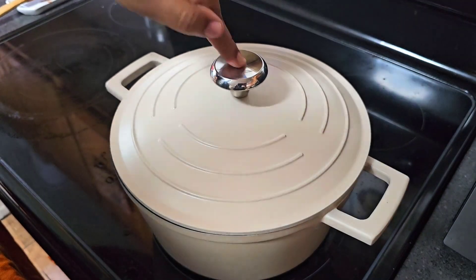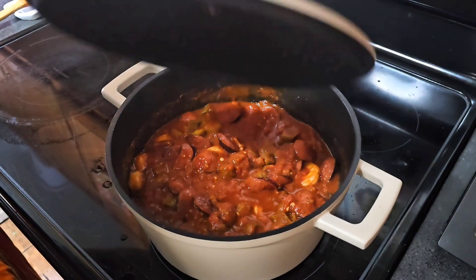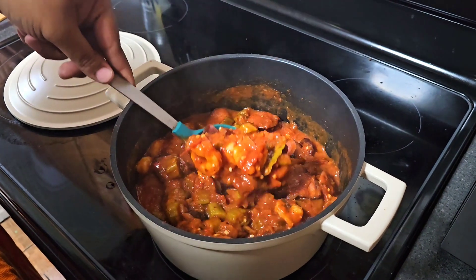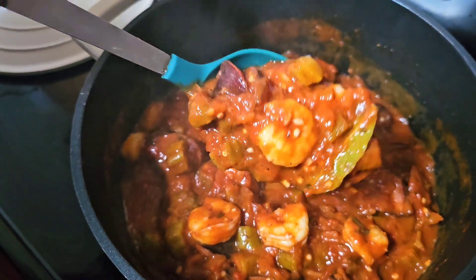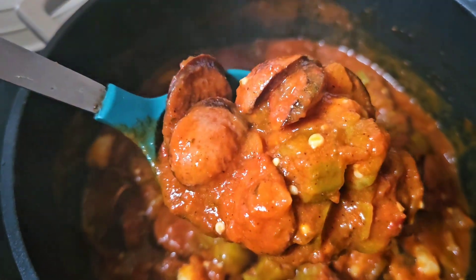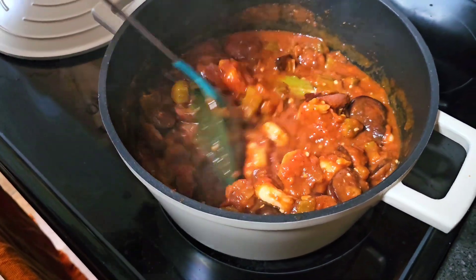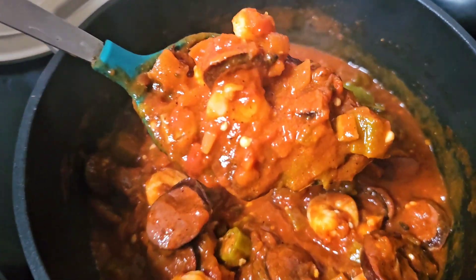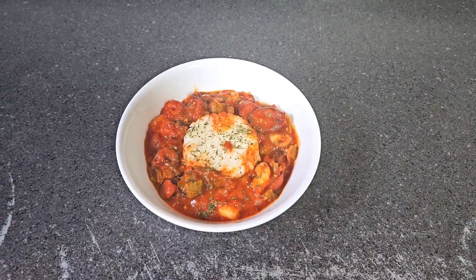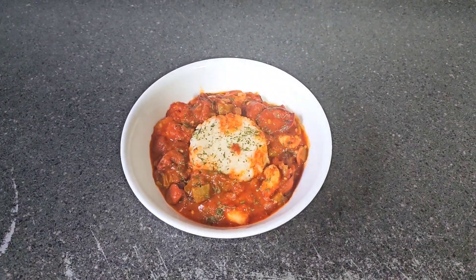Alright crew, we're about to open this pot and show y'all this stew. Shoutout to baby girl — I got her on the camera, she's being nice and holding it for me. So this is what it looks like — go in there close. Y'all see that? Oh goodness. That's what it looks like. We're gonna fix up a bowl and let Queen try it, and I will also try it, so y'all stay tuned. We have our stewed shrimp with sausage and okra in our bowl.